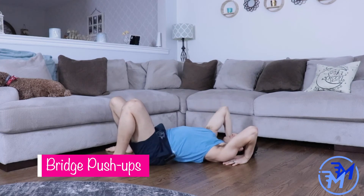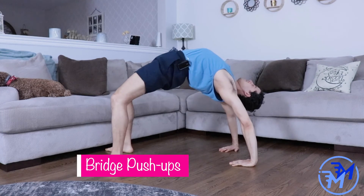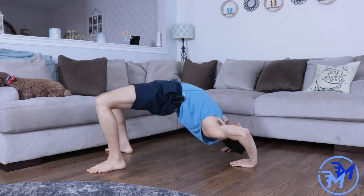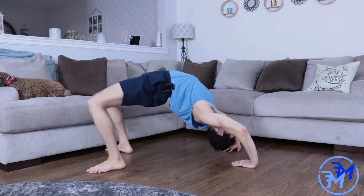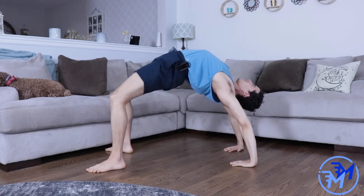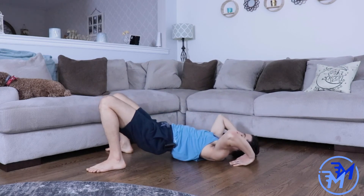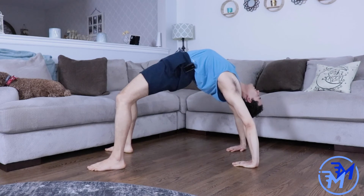The bridge push-up is perhaps my favorite alternative pulling exercise. I understand you're not really performing a pull — you're performing a press — but you are strengthening your entire posterior chain, and it's a nice way to stretch out your lats after performing some of the other variations in this video. Take your time with this, and it is okay if you don't have the range of motion demonstrated here. It took me quite a bit of time, but by working on partial reps or with your feet elevated, you will certainly build up your range of motion over time and with practice.